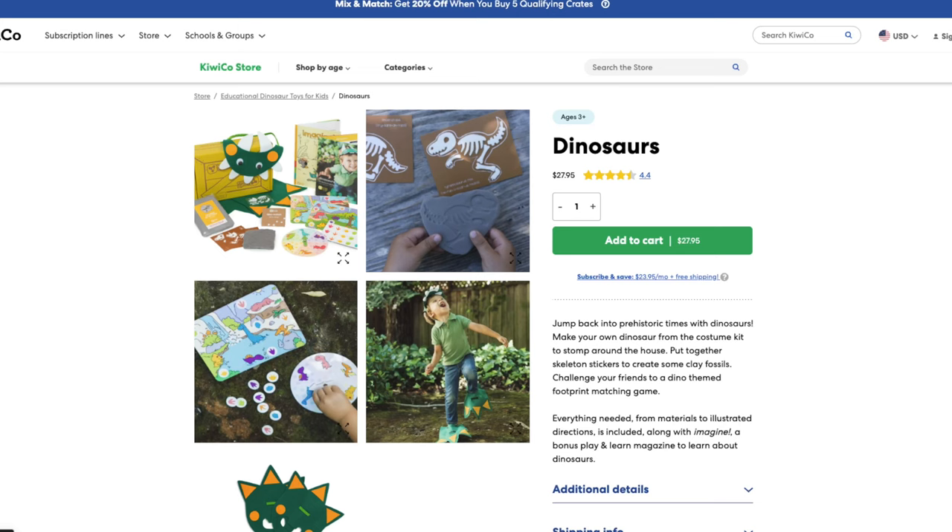Unlike many other options with KiwiCo, you have the option to purchase this crate as a standalone for $27.95, while you can subscribe for $23.95 a month and save a couple bucks with the subscription, though you don't always know which box you get. Now that my son has had a chance to interact with the activities in this kit, is it worth it? For $28, it's not exactly cheap, but the activities included are pretty fun. I'll talk about each activity and how my son reacted, and then at the end I'll try to recreate this box to see if I can make a similar experience for a lower cost.